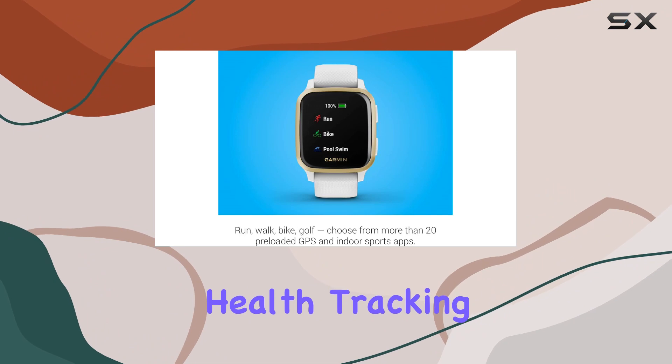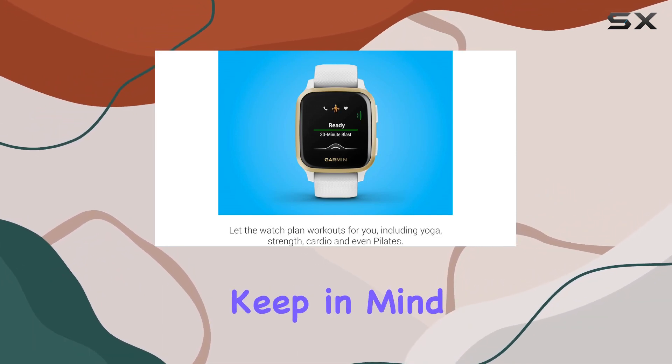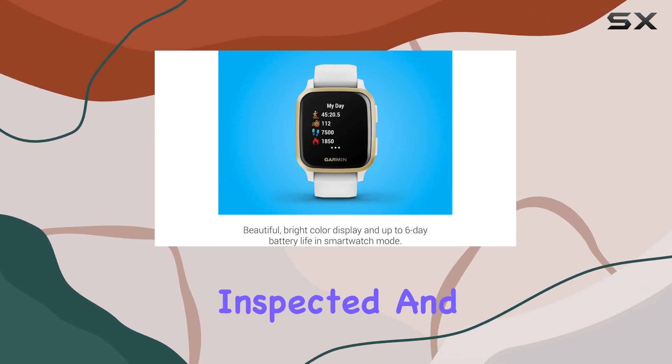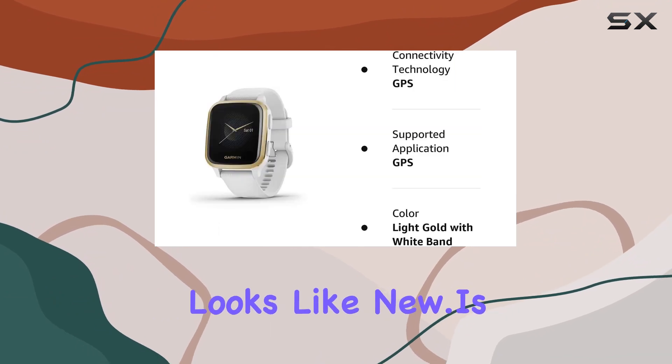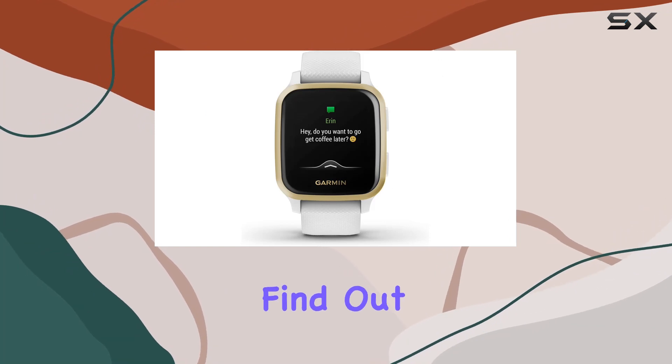If you're considering a smartwatch that seamlessly blends style, health tracking, and long battery life, the Garmin Venu Sq is worth a look. Keep in mind that this is a renewed product, professionally inspected and tested by Amazon-qualified suppliers, ensuring it works and looks like new.